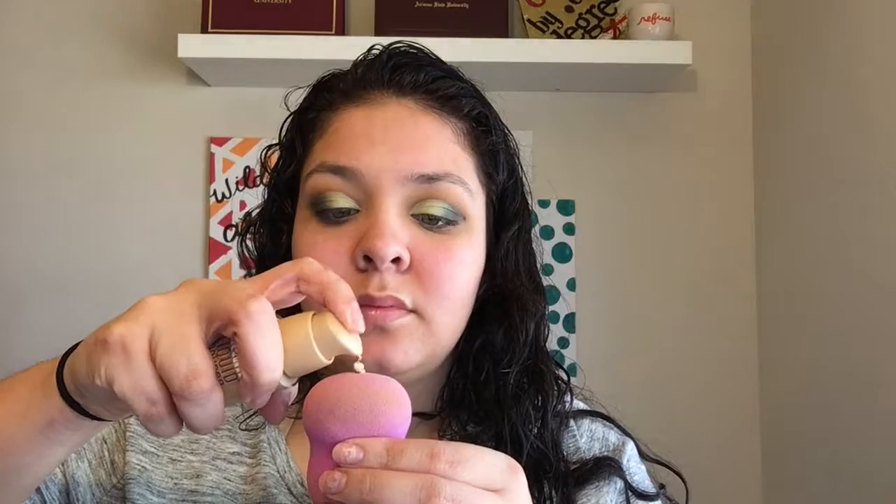To clean up I just take a Q-tip with some makeup remover and clean up the edges of the eye. Next for foundation I'm going to take the Maybelline Liquid Mousse foundation and dot that all over my face with my beauty blender. My hair was getting in the way today so it'll go up later in the video. I begin to blend that in with my beauty sponge and make sure everything looks nice — I'm really enjoying this foundation, I'm liking it a lot.